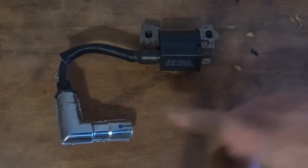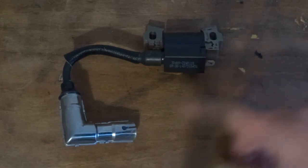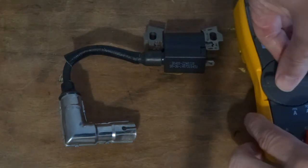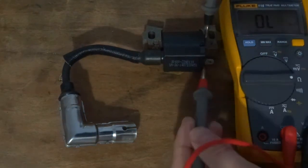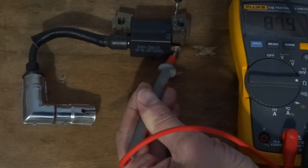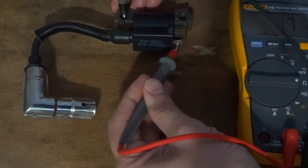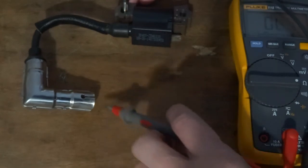On these coils you've got a primary side - we test between this and the metal - and a secondary side - we test between this and the metal. Set the meter to resistance. I'm not getting a very good read for some reason; it should be pretty low, like 1.2 ohms or something. So 1.4 ohms there, and then I'll test the other side.